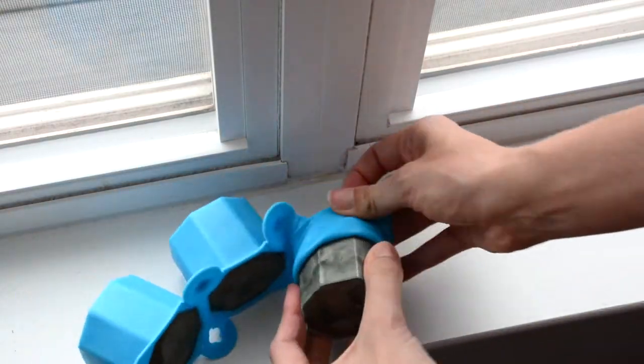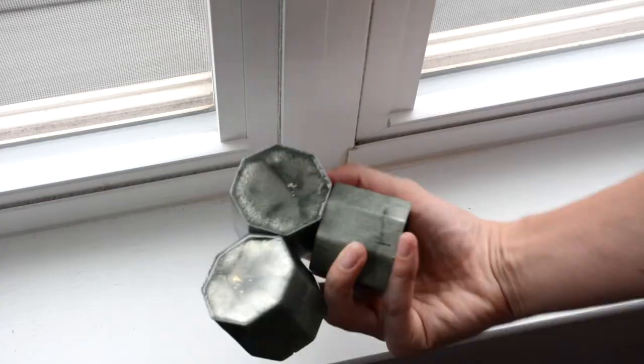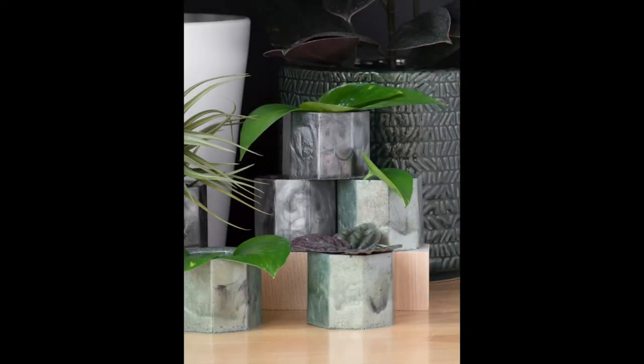After the resin has completely cured, it's really easy to pop these guys right out of the mold. Then you can do whatever you want with them — you can put little cuttings in them, little propagated pieces, or something like an air plant. They're the perfect size for that.